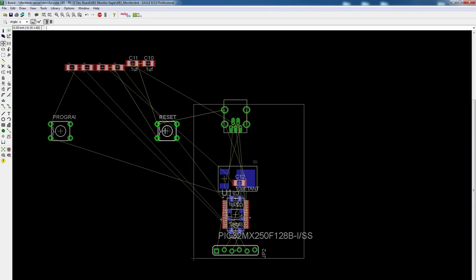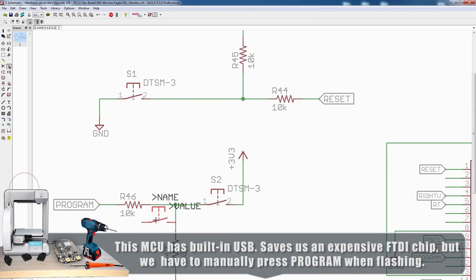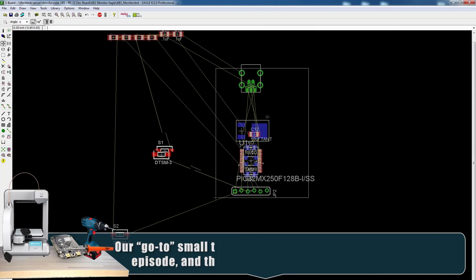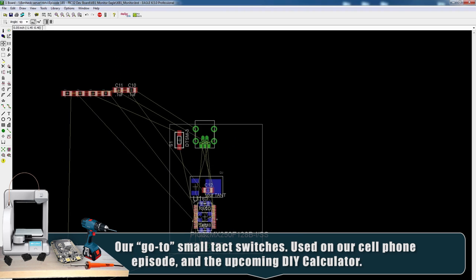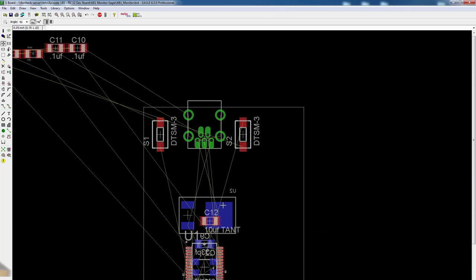These tack switches are too big, so I'm going to replace them with smaller tack switches. I'll put these in place and make sure they're actually connected — looks like they are. Back in the board view, these switches are much smaller. I'm thinking the switches will go on either side of the USB connector. Before I get too much further, we should add some headers.